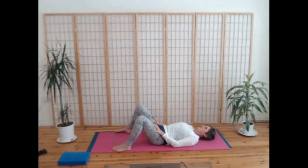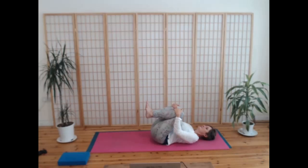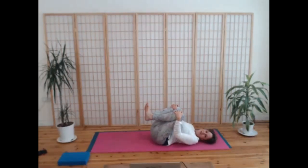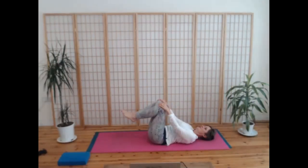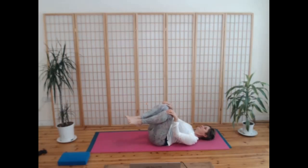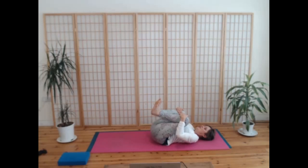Gently pulling your knees apart, drawing your feet together, and bringing your knees in towards you with your hands. Taking those circles in the opposite direction — just a little bit of a massage on the lower back. And then breathing in, really drawing your knees in towards you in a little bundle.